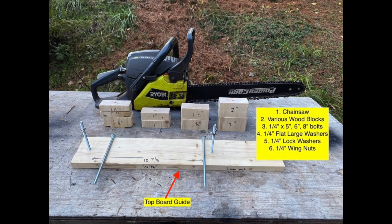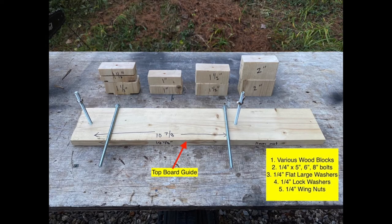This is a picture of all the items required to set up an Alaskan chainsaw mill. These are the blocks that I pre-cut. The blocks can be combined in order to cut thicker slabs. Of course, the more blocks that I combine, the longer my bolts have to be. I can orient the bolts up or down, but I may want the wing nuts on the top side so I can see whether they are loosening up or not.